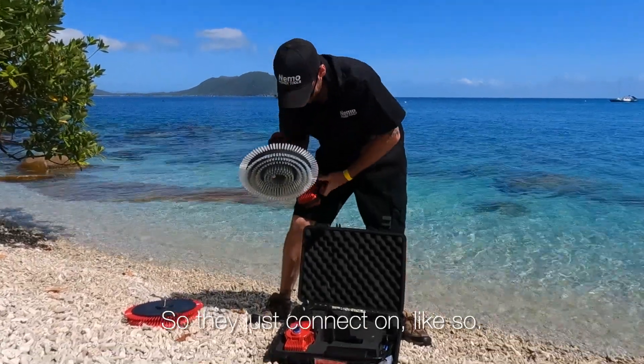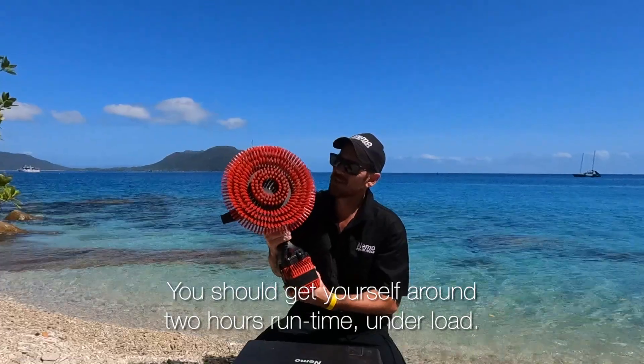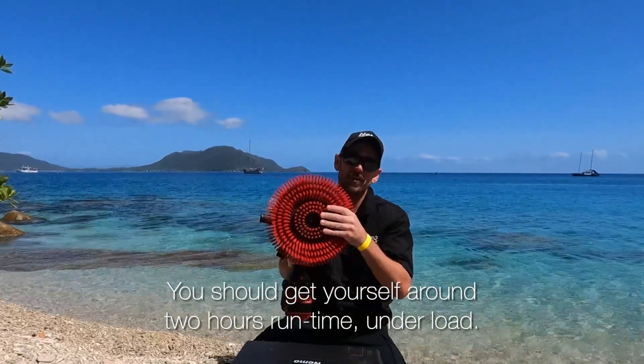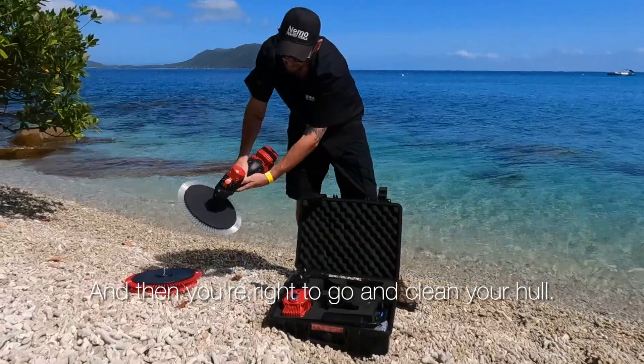And then we've got our 10 amp 18 volt lithium ion batteries, so they just connect on like so — two clips on either side. You should get yourself around two hours run time under load, and then you're right to go and clean your hull.